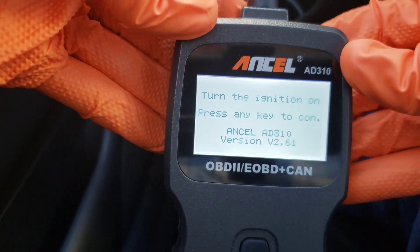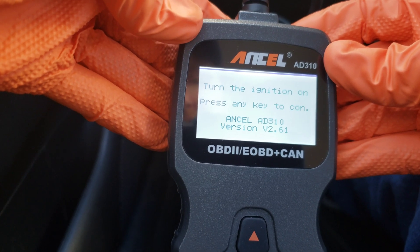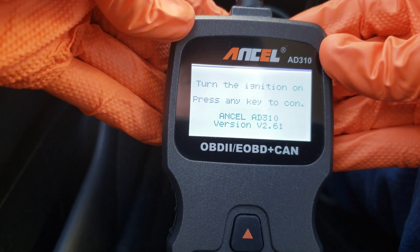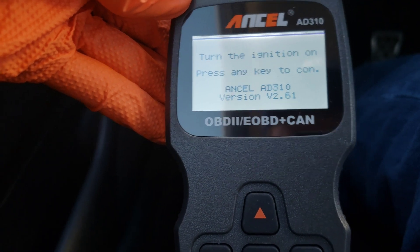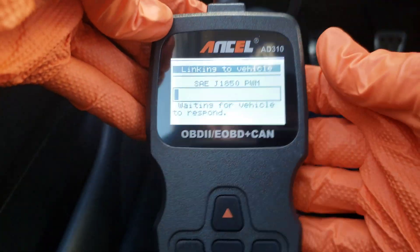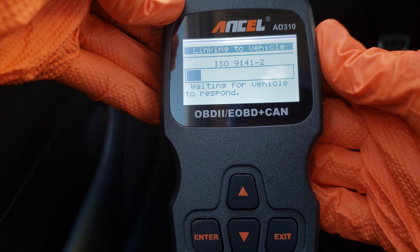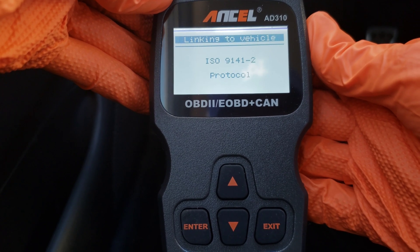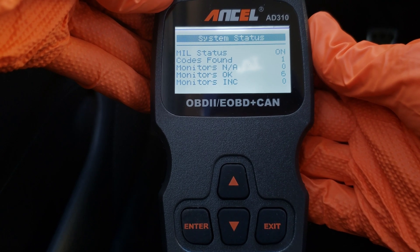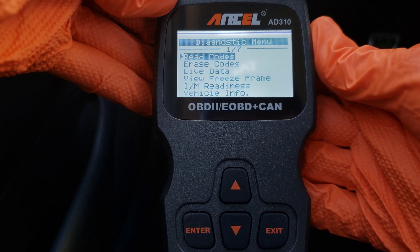I got it hooked up — half the battle is just figuring out how to get the tripod in here to be able to use both my hands. We can see that what it's telling us to do right now is turn the ignition on and press any key to continue. So we're going to turn the ignition on and hit the enter button. It's doing its thing right now, linking to the vehicle. And there we go — it tells us that one code was found, and we're into the diagnostics menu.